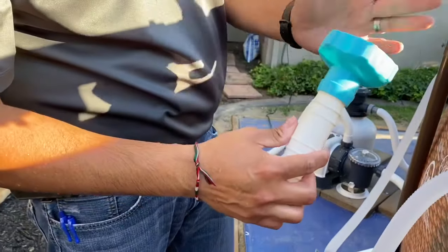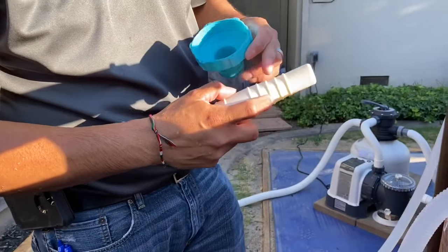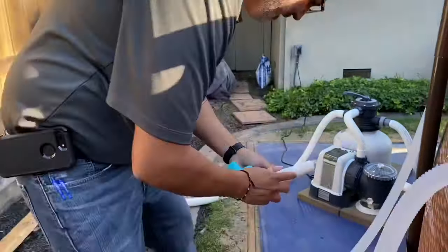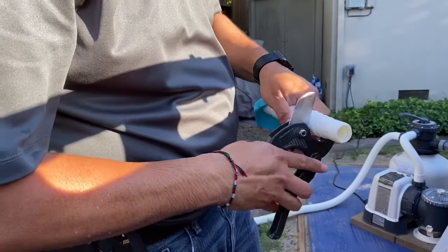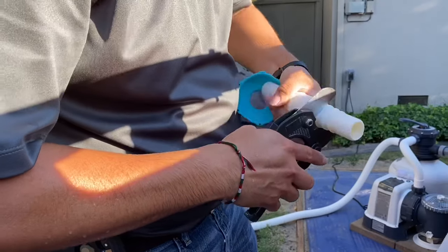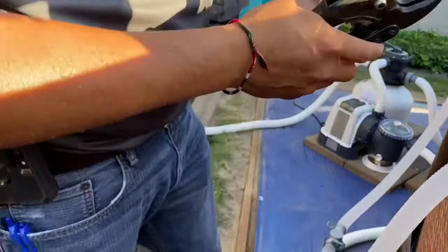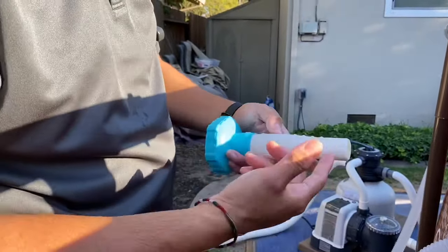You'll see that the adapter is sticking out a bit too far, so I'll have to cut a couple of portions off with my pipe cutter. This is a ratcheting pipe cutter, so we just go down to the right location and turn it while putting a little bit of pressure on it, and it'll cut right off.